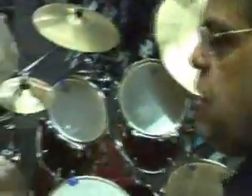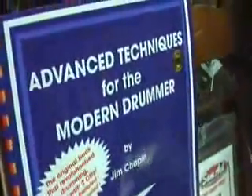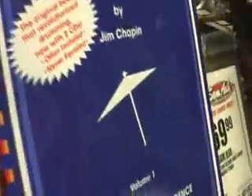Today we're going to talk about more books that you should keep in your drumming library, and this one is definitely a must for every drummer. This is the Advanced Techniques for the Modern Drummer by James Ford Chapin, or Jim Chapin as he's known.